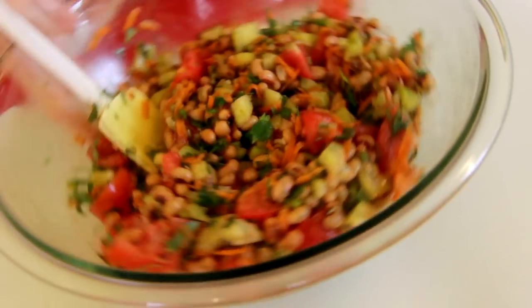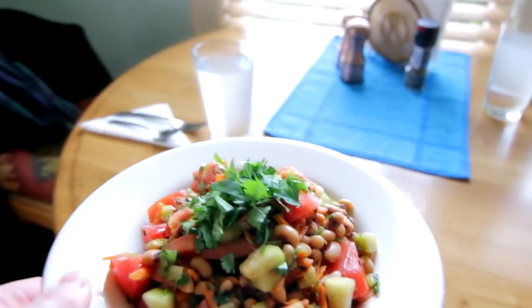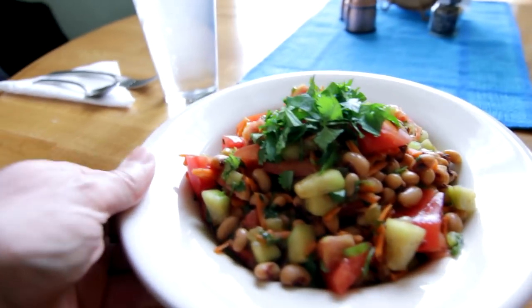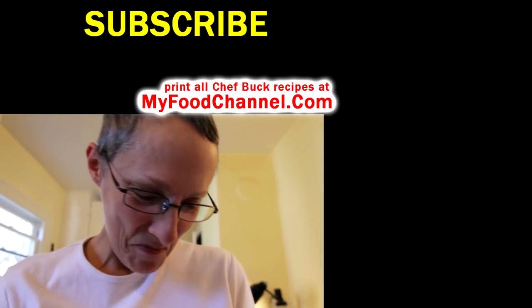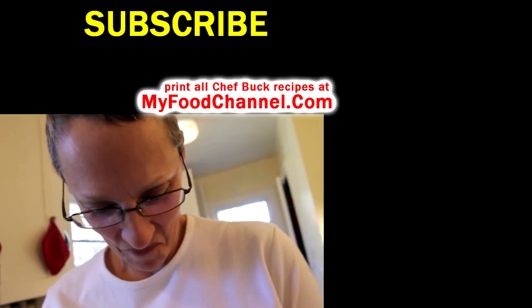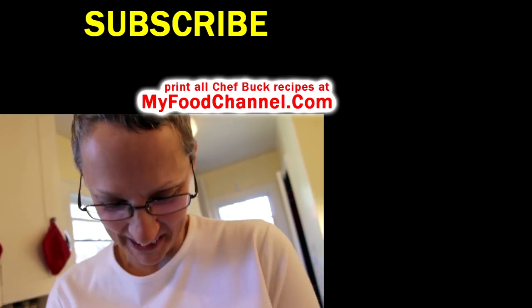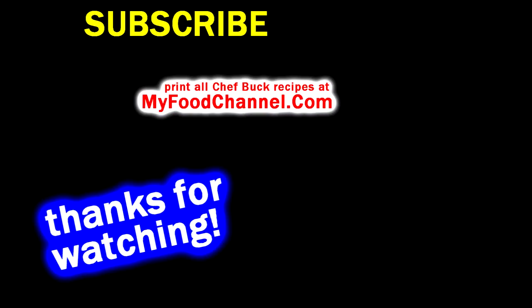It tastes fantastic as a side for spicy dishes — quick and easy. Throw it on the table and chow down. It's a great use of black eyed peas. Give this recipe a try, let us know what you think. Bon appétit and thanks for watching.